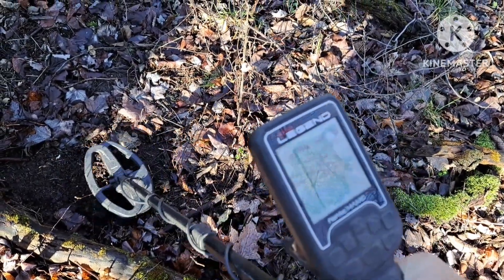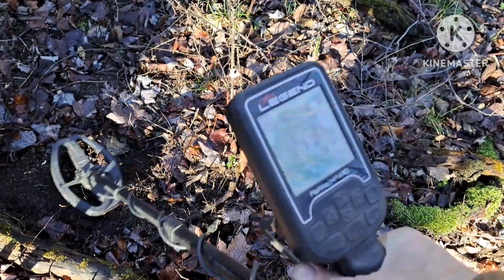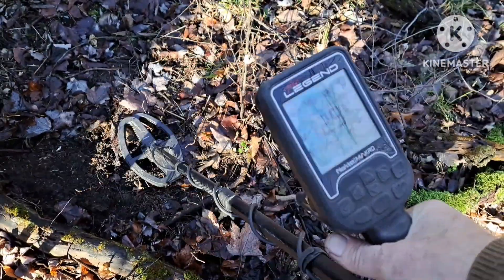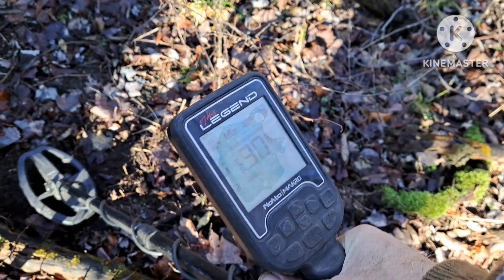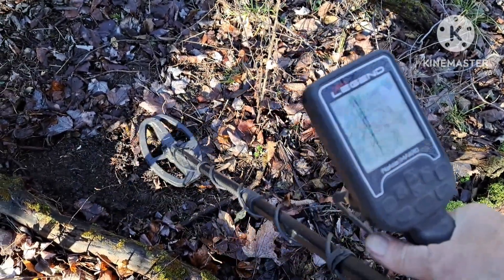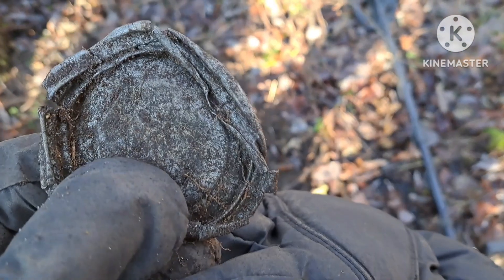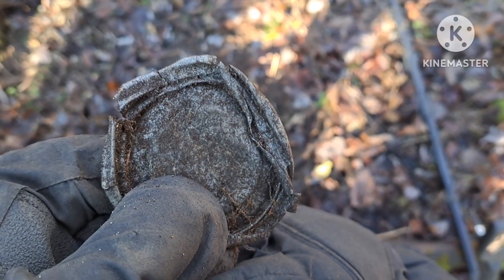Got a real suspicious high tone right here, just kind of chirping. I'm going to dig this one and see what we got. Well, it ended up being a ball jar lid. Alright, let's keep looking.